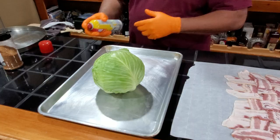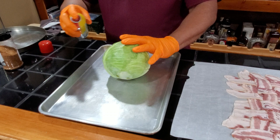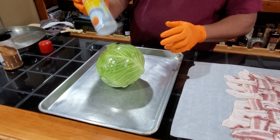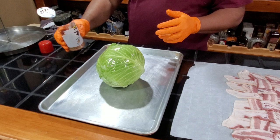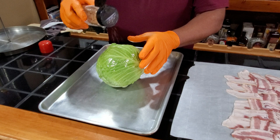All right guys, so here's our head of cabbage. We're going to go ahead and put some oil on it to help the rub stick. I use Pam, but you can use whatever oil you want. Normally I use olive oil based Pam, but I didn't have any at the time. And now we're going to season our cabbage — this is a sweet heat rub. I found a rub online and then I doctored it up, did the Bad Beast thing. So I'm going to go ahead and put this all over our cabbage.